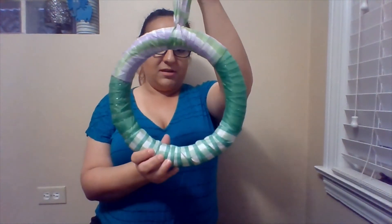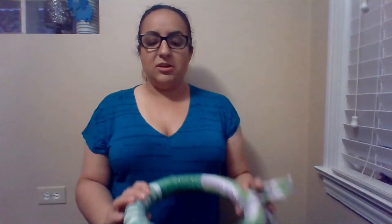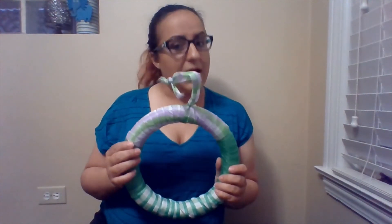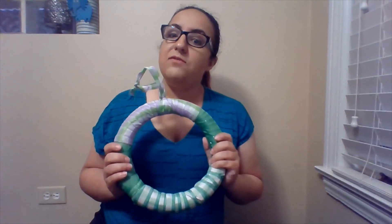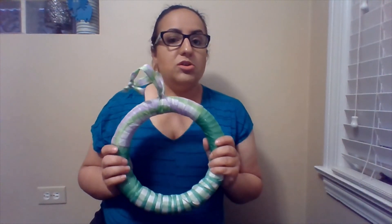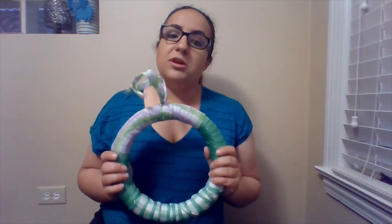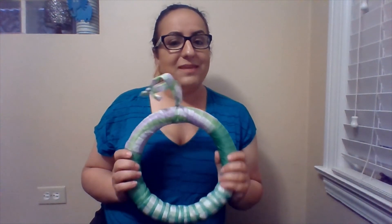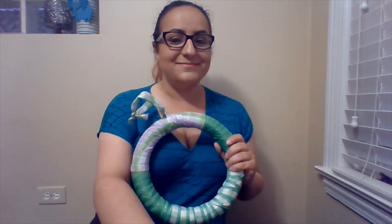So there you go — there is your wreath. I hope that you all enjoyed this tutorial today and I hope that it's easy for you. I hope yours turns out a little better than mine because I'm still learning as well. If you have any questions, you could reply to this video, message us, or email us at MPLD at MaywoodLibrary.org. Thank you. Bye bye.